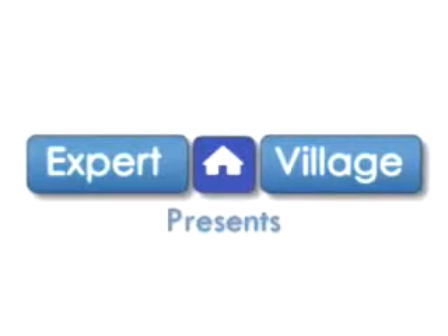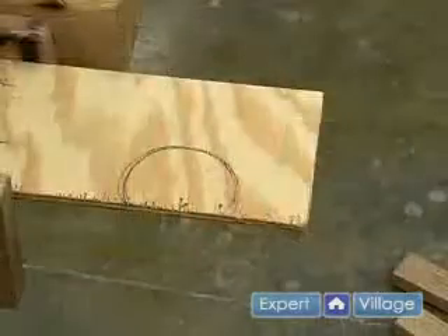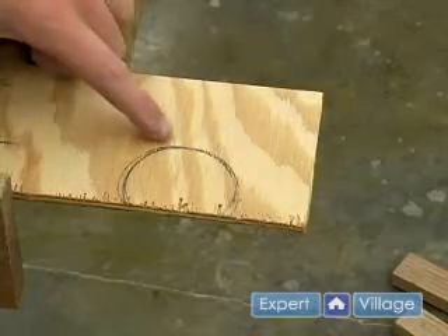Hi, this is John on behalf of Expert Village. In this video clip, I'll be showing you how to cut an arc with a jigsaw. On my material, I have this arc that needs to be cut.